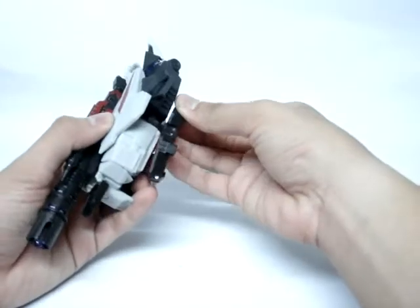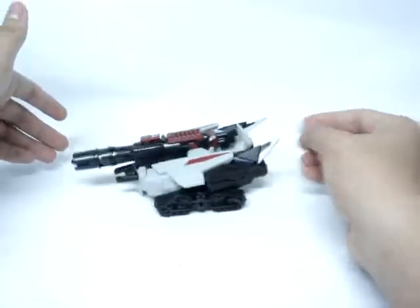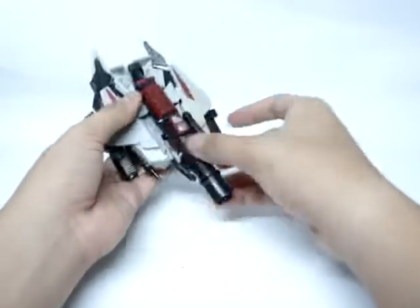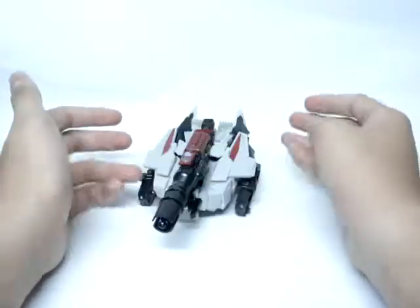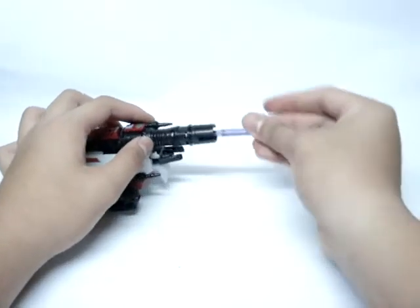Then we can turn it into the quote-unquote vehicle mode as set on the packaging, and it's just with wheels. It doesn't really roll very well — it just has those tiny wheels on there. You can see his head right there. There's nothing much to do in his alt mode except for the launching missile, and it does launch pretty well.